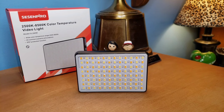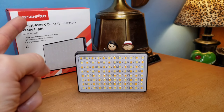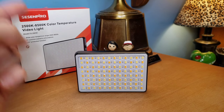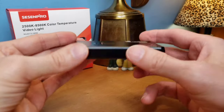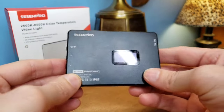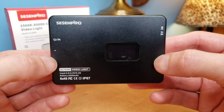Hey, how's everybody doing today? Hopefully you're having a great day. So today guys, we're looking at this. This is the Senseen Pro 2500K through 8500K color temperature video LED light. And guys, this is fully loaded and packs a big punch. It really literally does. It's just beautiful. Feels great. Gives you so many different options to do different things.